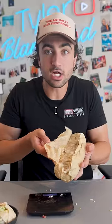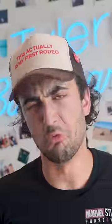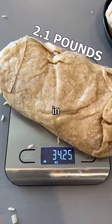$15 tip burrito — they used two pieces of foil for this. $15 tip, I got two tortillas. Oh, another five ounces of food in there.